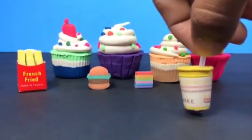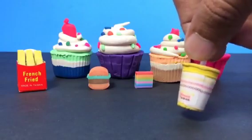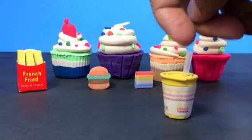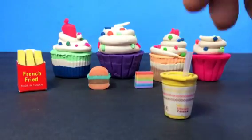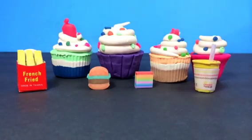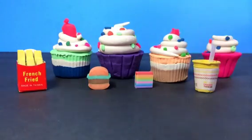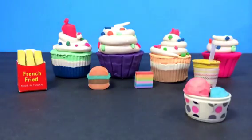Look at this milkshake — it's really awesome! I like this milkshake. It's labeled 'milkshake' and the cool thing is it has a straw, which makes it more realistic. Let me put it here — oh, you can't see the cupcake now.